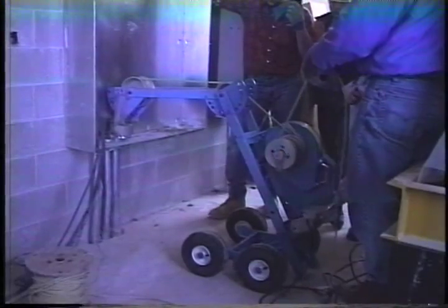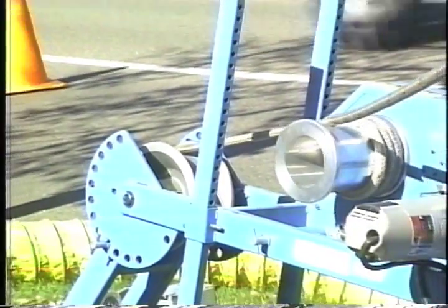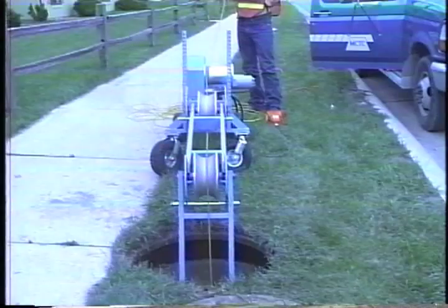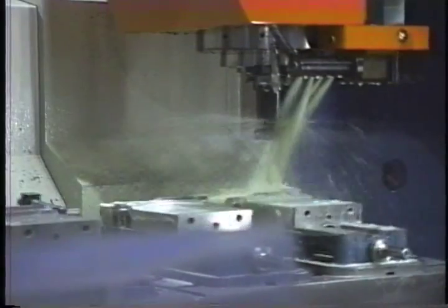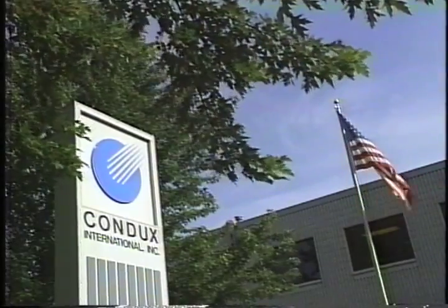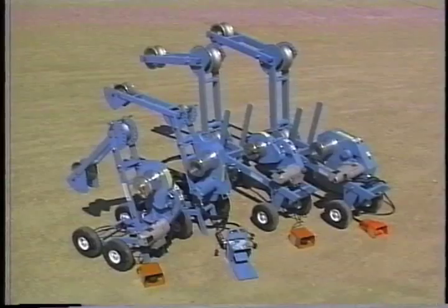Only from Condux will you find the superior Cable Glider cable pulling systems. Cable Glider pullers will improve your cable pulling productivity with unmatched versatility, portability and power. All pullers are made in the Condux state-of-the-art manufacturing facility in Minnesota. Like all quality Condux products, each cable puller carries a full one-year warranty from date of purchase.